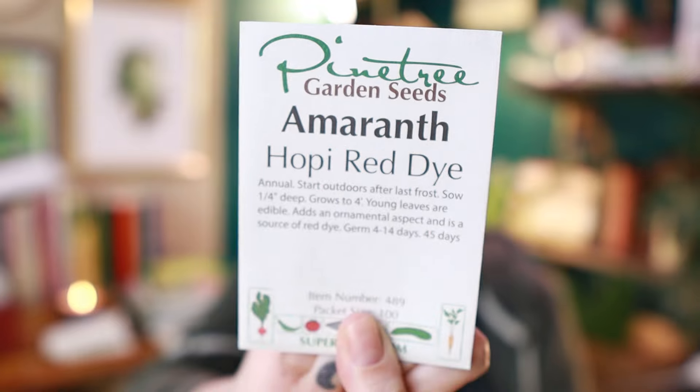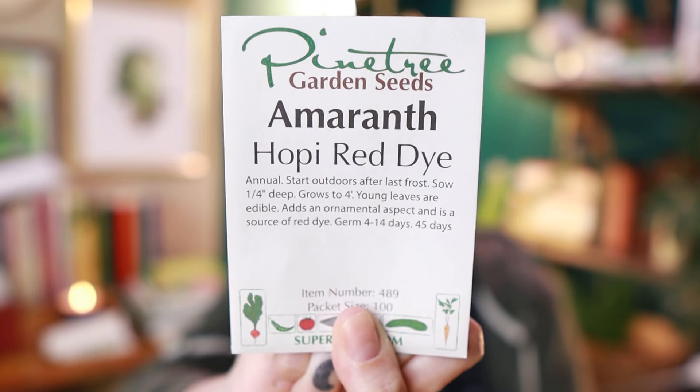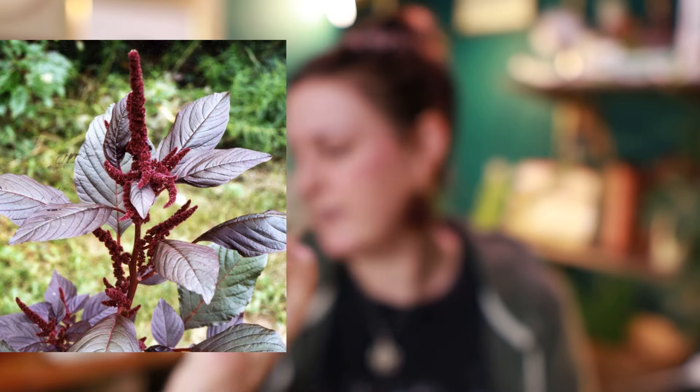Here is another one for the dye garden — this is some amaranth, specifically the Hopi Red Dye. So this makes a red dye obviously. I've never grown that one before. I have mixed success with amaranth — it either grows beautifully and majestically or not at all.